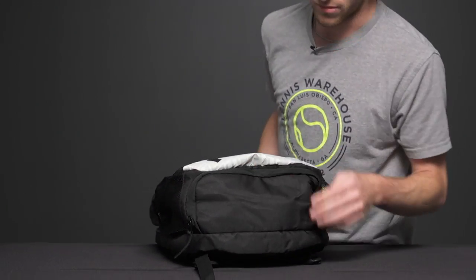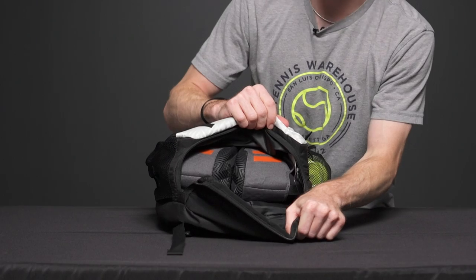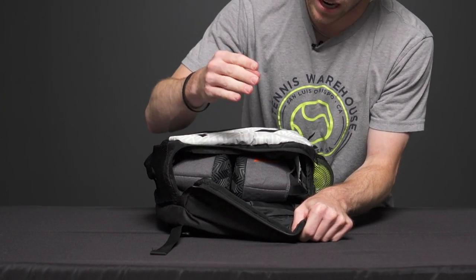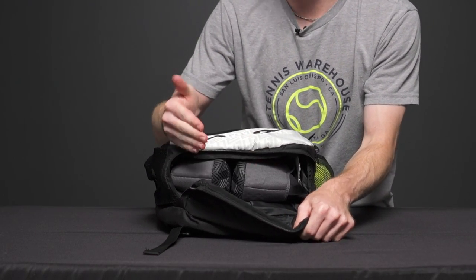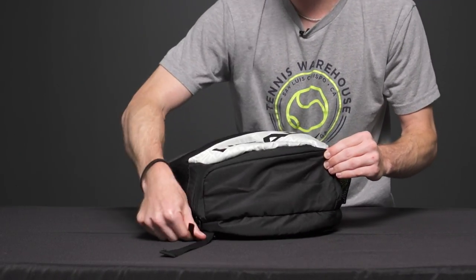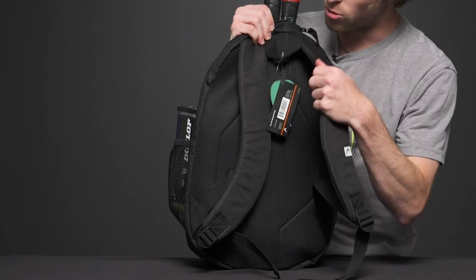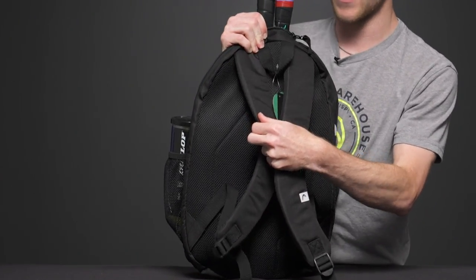Flipping over to the bottom, we have a compartment where you can carry shoes, or you can use it for dirty clothes after you're done hitting — maybe throw a towel in there as well. That's another great feature of this backpack.